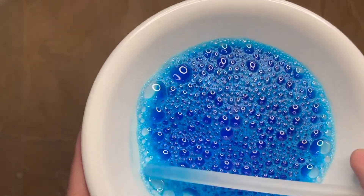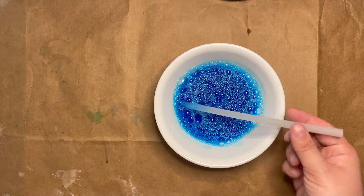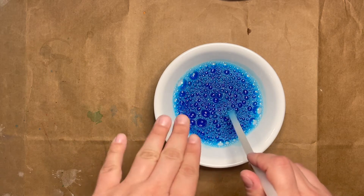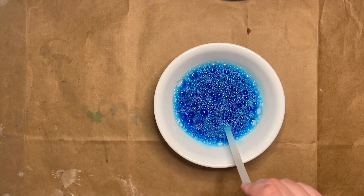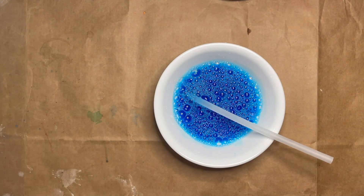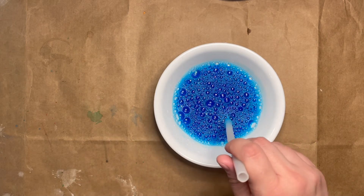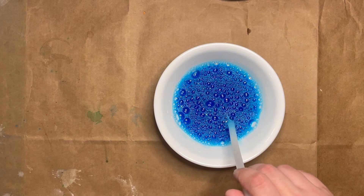You can see now, especially around the edges, how the bubbles look like they're blue. The next thing I'm going to do is take the end of the straw that is not in the liquid and blow into it with the other part underneath the surface of the bubbles, so that I'll get more bubbles. Then we'll take our piece of paper, set it down on top of the bubbles, and we'll get a print from it. Remember, when you're blowing in, if you need to stop and take a breath, take your mouth off the end of the straw first. Don't breathe in or suck in the bubble liquid — it will taste really bad.